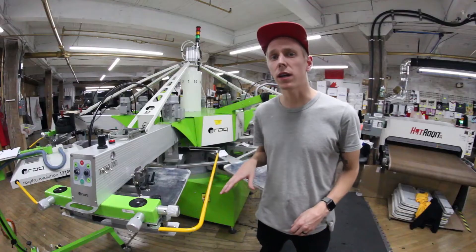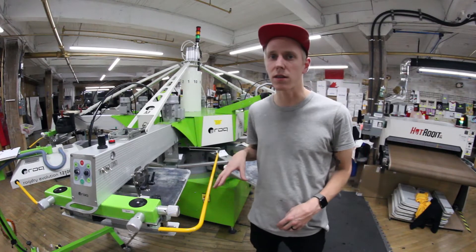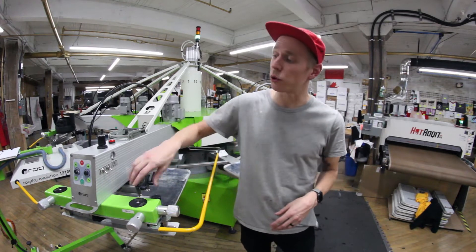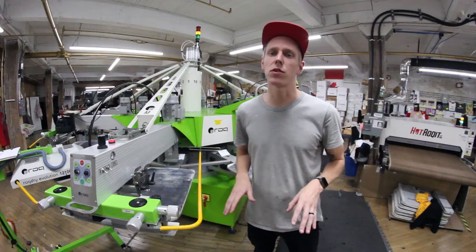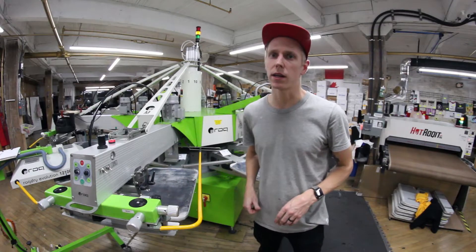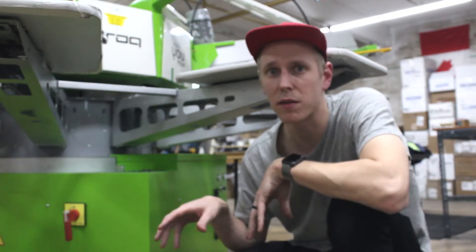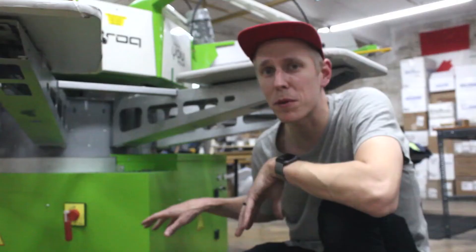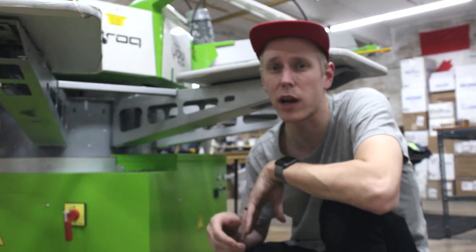Before we dig in, since we're working so close inside the press and since danger doesn't take a day off and you should never trust a machine, we're going to release the star and put the safety bar in so we don't have too much to worry about. Now, I know we just did the safety first thing and we're working with electronics, but even though this is the most satisfying switch to turn ever, we've got to keep the press on because we need power running to those lasers so we can check the voltage.